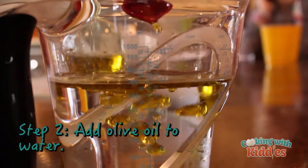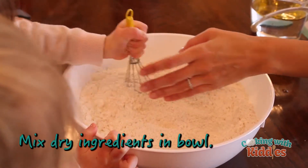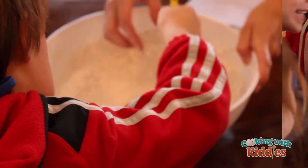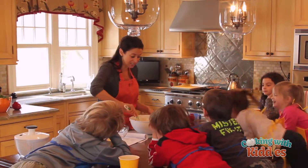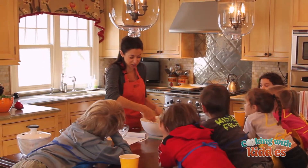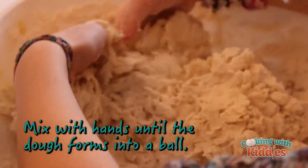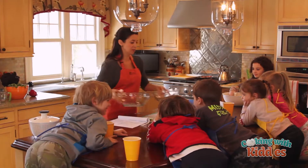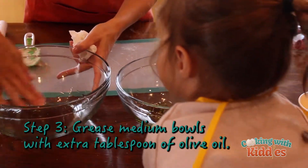Everybody will get a turn. Good job, Maddie. All right, Ryker. So what we're doing is we're gonna mix all of this together and you can see it's starting to turn into dough, right? So I'm just preparing the bowls — you want to put a little bit of olive oil in each of the bowls so we don't want the dough to stick.